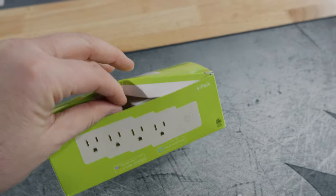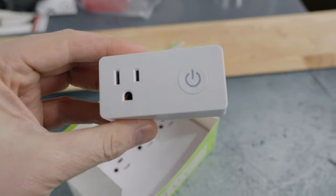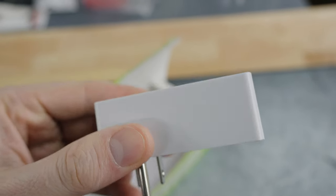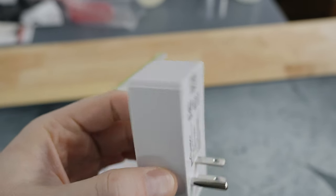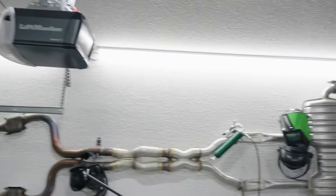I actually do have one plug left over and this is what it looks like. Very simple — it just looks like a slightly larger outlet than what you'd typically have. I'm currently running three of these linked up with my LED lights.